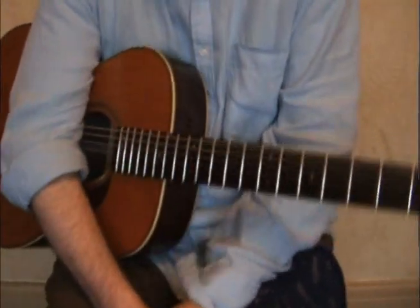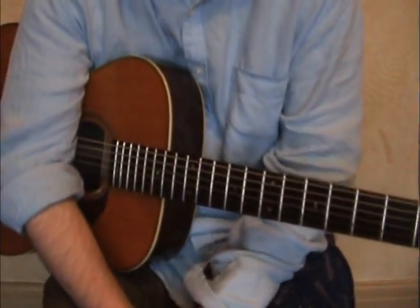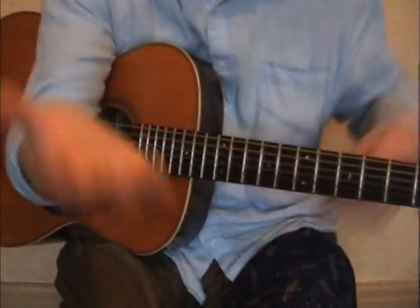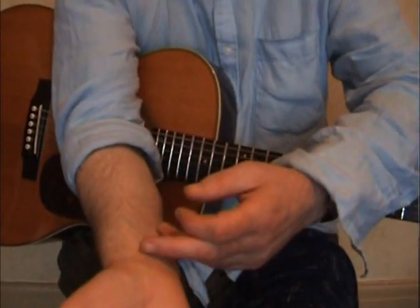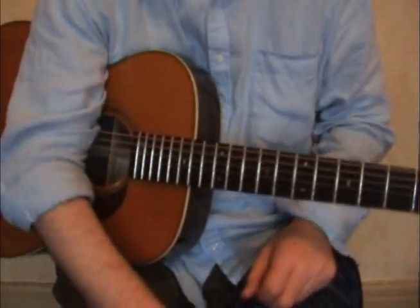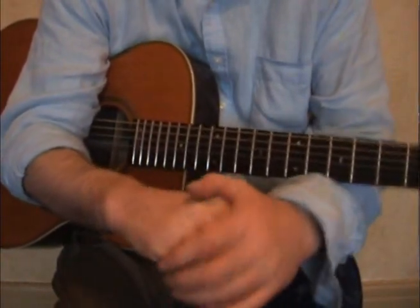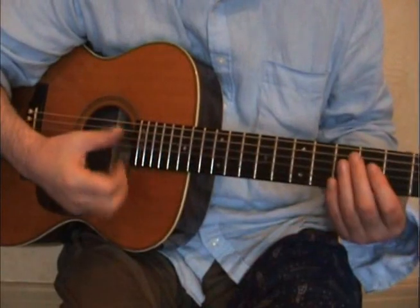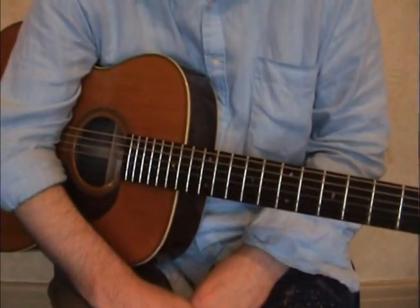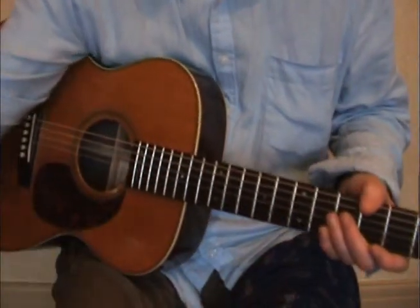Hello there from Liverpool. I haven't put up videos on YouTube for a while because I've had a trapped nerve — right about there — if I touch that it's just havoc. Every time I try to grab the guitar, playing the Delta style, it's just full of pain, but it's getting better.